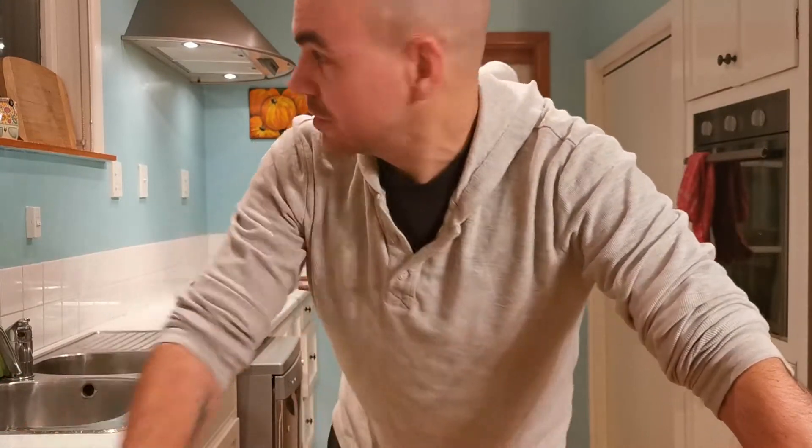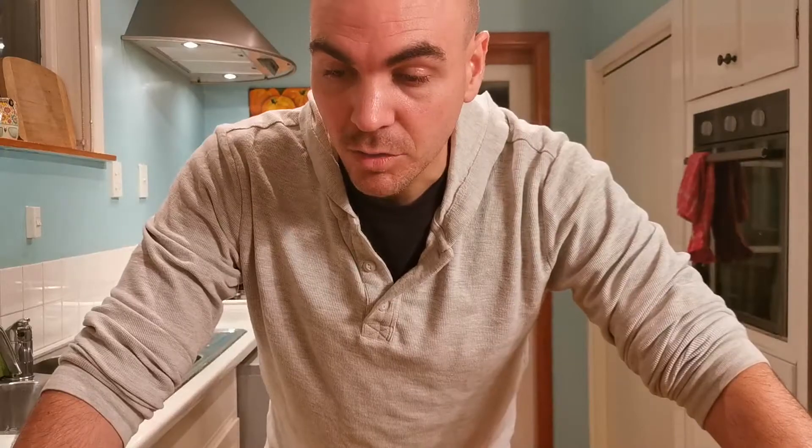Welcome back to another Waffle Wednesday, where we will work with wonderful ingredients. That was a failed attempt at alliteration. Hi everyone, welcome back to Waffle Wednesday. We're going to do something tonight in the kitchen with some waffles. Big surprise there.